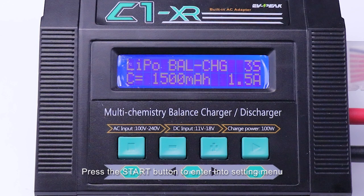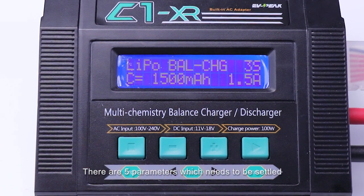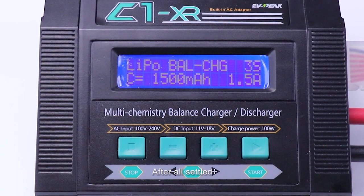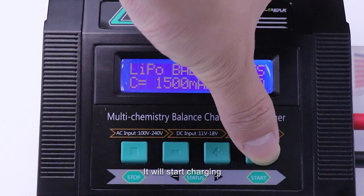Press the Start button to enter into the setting menu. There are 5 parameters which need to be set: battery mode, cell count, battery capacity, and charging current. After all settings are configured, hold the Start button for more than 3 seconds and it will start charging.